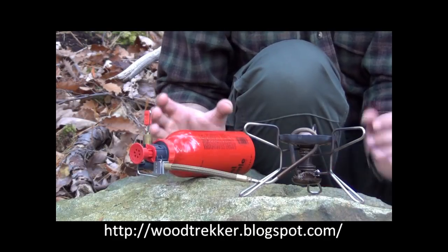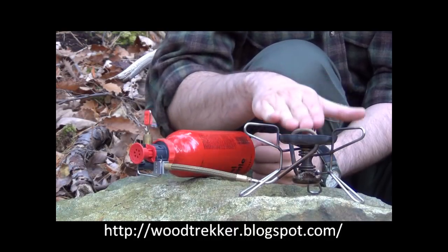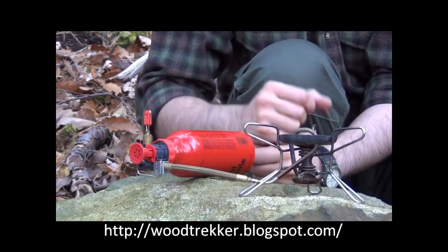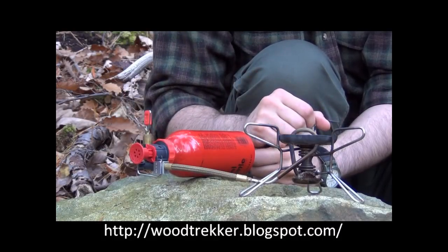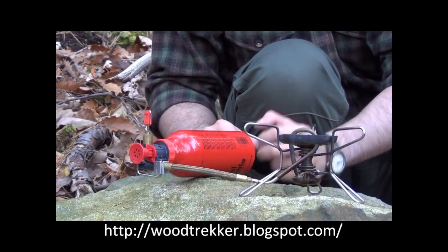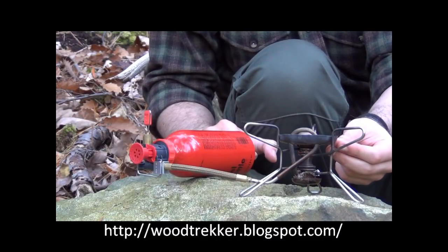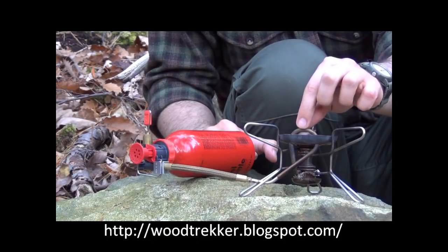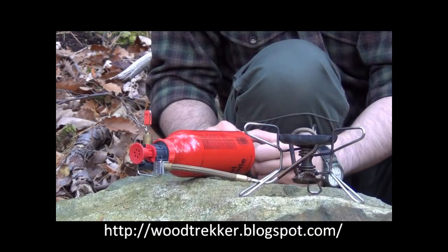Now, you'll probably notice a big problem with this design as it stands right now, and that is that currently there's no flame. Without the flame, there's no way for the liquid fuel to turn into a gas once we turn this valve. In order to get the stove started, we have to prime it. Priming is simply a process of warming up the stove — and specifically this tube — so when the liquid fuel passes through it, it turns into a gas.